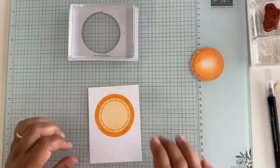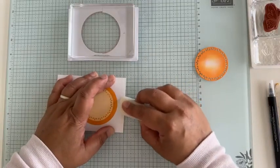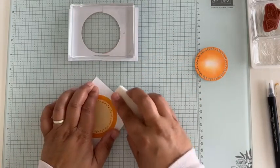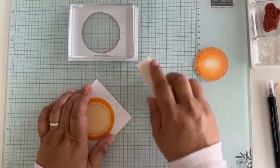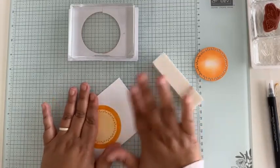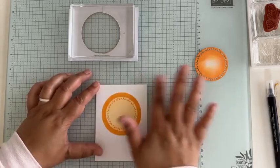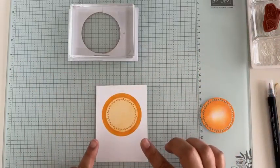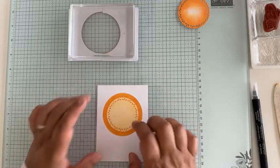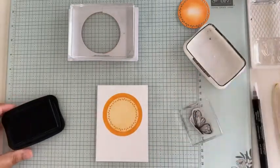To fix the edge, if you have a paper sanding block — I've even seen people with electric ones, they're really cool — you can come in and sand it off. Because our colored paper is colored all the way through, it won't suddenly go white. It's a little more stark than I would have liked; you could have kept the mask on and come back to make it darker, but we'll see what it looks like with the darker circle added on top.